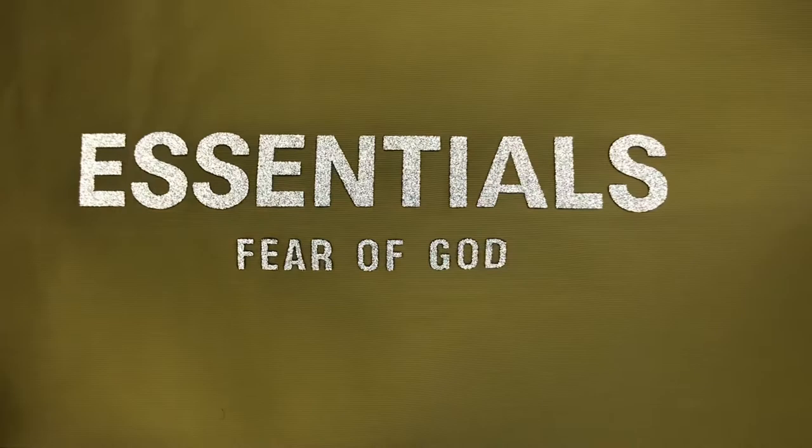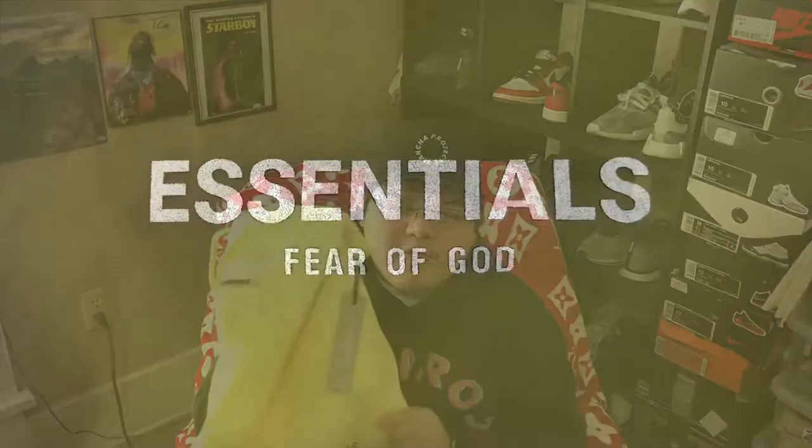I've been seeing on Twitter a lot of people wearing these shorts and the letters come off and fall off. How I would recommend washing these is put them in cold water and let them air dry so that the letters don't fall off, because it is 3M and it is hard to print on nylon.